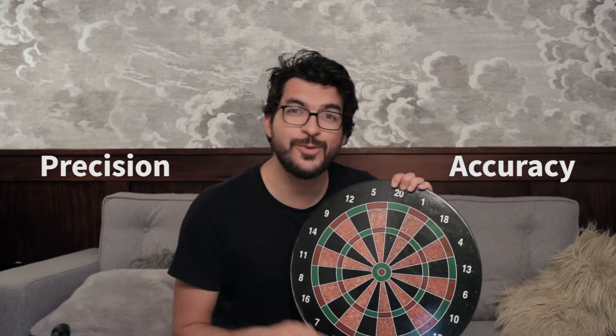I will use this dart board to explain these concepts. When playing darts, the closer your shot is to the bullseye, the more accurate this shot is. But since I'm not so good at playing darts, they will look more like this — really inaccurate.